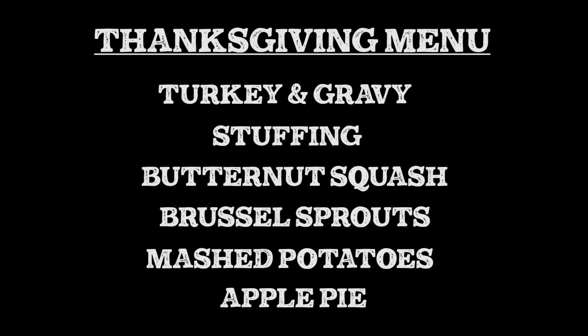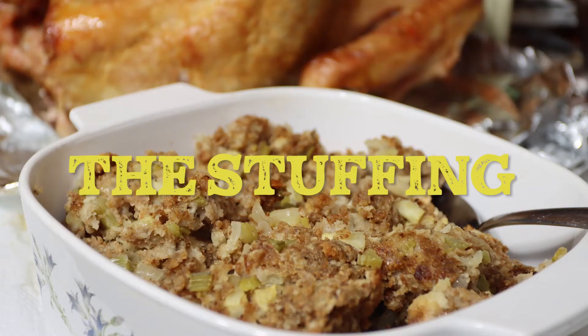I'll show you how to make turkey and gravy, stuffing, butternut squash, Brussels sprouts, mashed potatoes, and apple pie. It's very difficult to make all the food on the same day, so let's start by making a couple of things the day before — the stuffing.